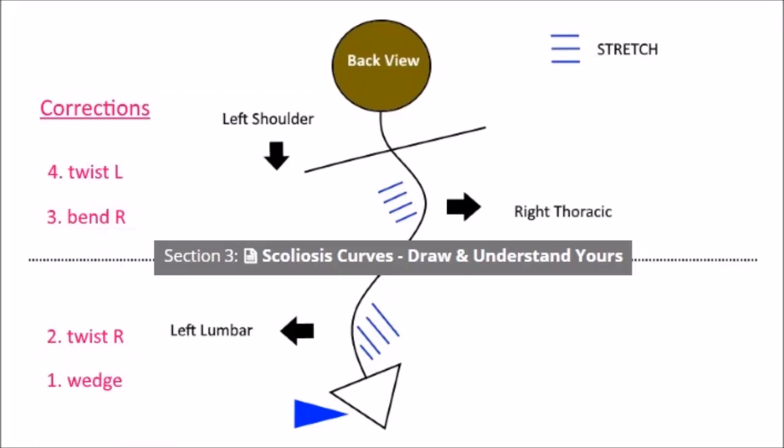For this next exercise, we'll be stretching out a right thoracic curve or an S-shaped curve — right thoracic, left lumbar. As you can see, we've got four corrections we need to make for the S-shaped curve.